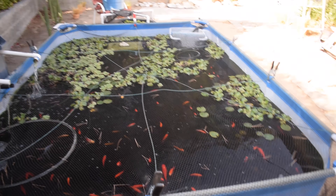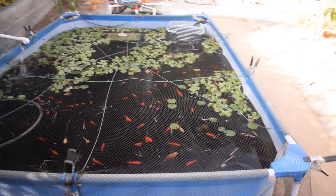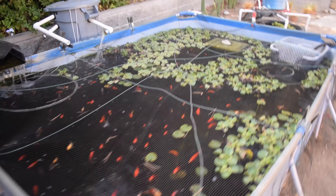If you want to check out that algae video I'll go ahead and link it down in the description below, because if you are getting algae in your pond you definitely want to watch that video.